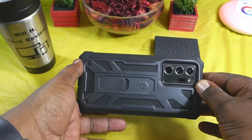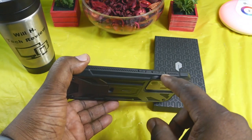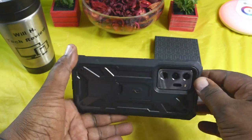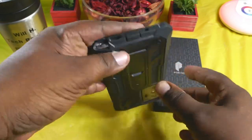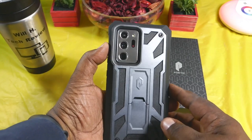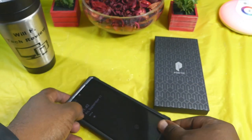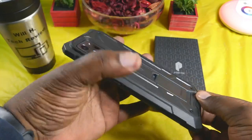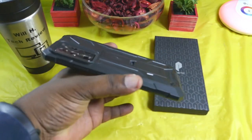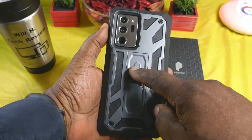Your volume up and down buttons are marked negative and positive, and you do have your power button as well. On the back you've got your cutout for the cameras, and it's recessed enough so when you lay it down it's not going to be on your cameras. You also have these little feet that keep it off the back.